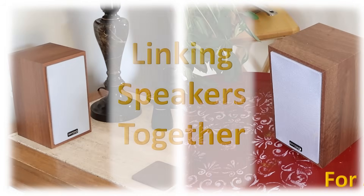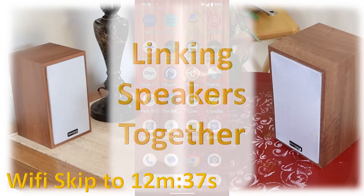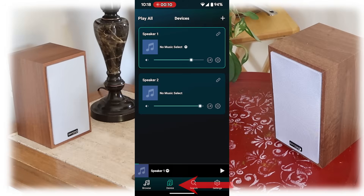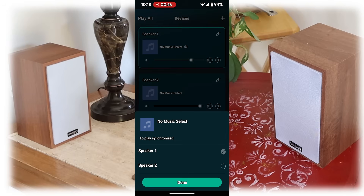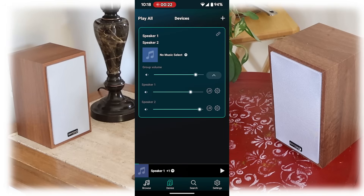I'll show you now how easy it is to link these speakers together. I've already set up the Wi-Fi on these two speakers — they're in two different rooms. Just go to the devices tab on the free phone app. There's a little icon that looks like a link in a chain at the top right corner of the box for speaker one. Click on it and you'll see the other speakers listed. Click on speaker two — I selected these speaker names during setup, but you can use any names you want. You'll see the two speakers linked together in the app.